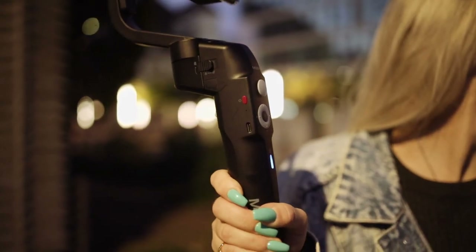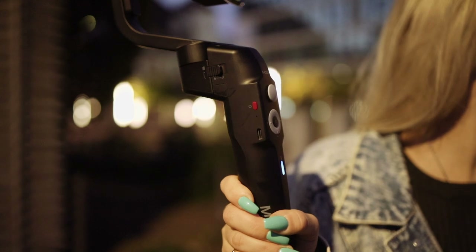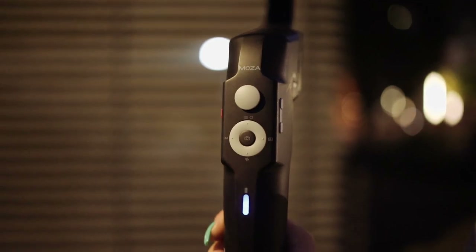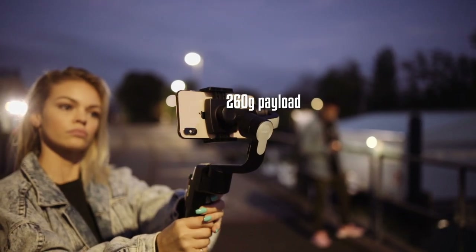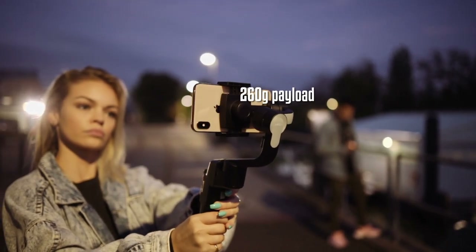If you have a power bank you can charge the gimbal anywhere you like using a USB-C cable. At the front side you have a thumb controller, an on and off button, and a button which allows you to center the gimbal with a double tap on it.